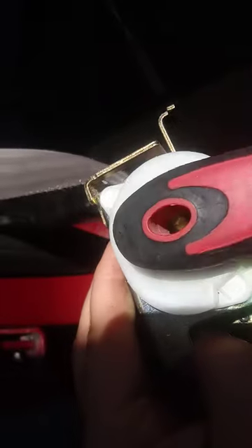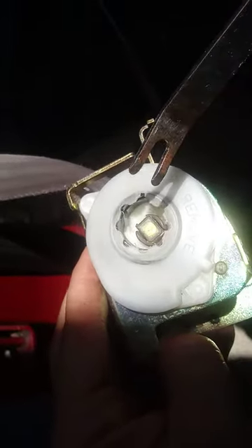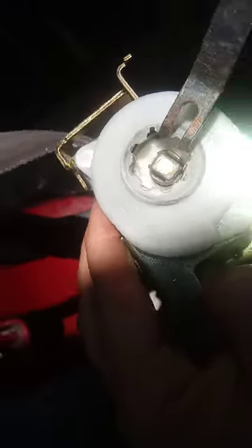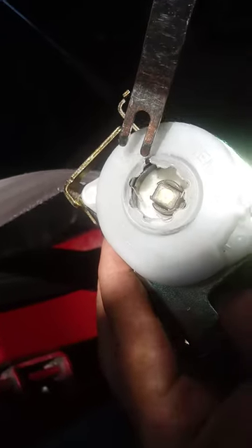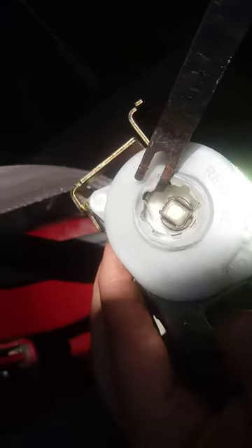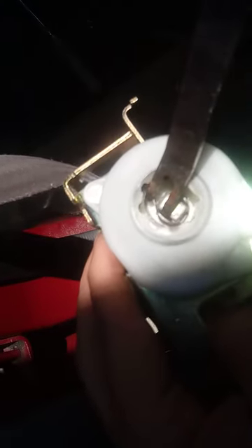Once installed, that cap's job was to keep the spring from popping loose. I'm not even sure if it was a separate cap — it was probably something built into the assembly. Once it crumbles into pieces over the years, being such a thin, fragile piece, the spring pops loose from its groove and the seat belt will no longer retract.